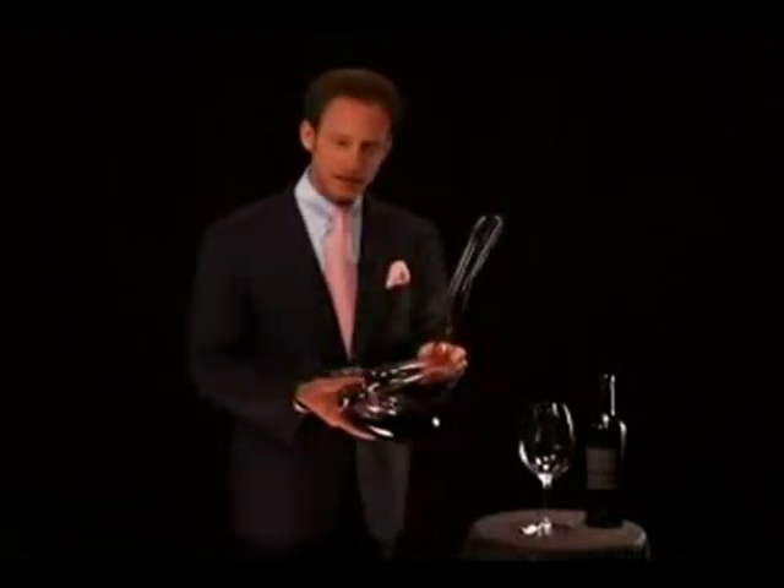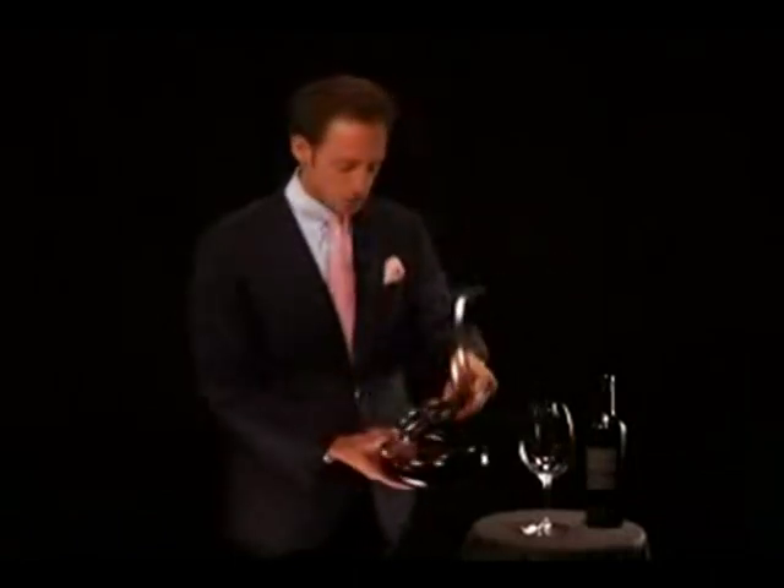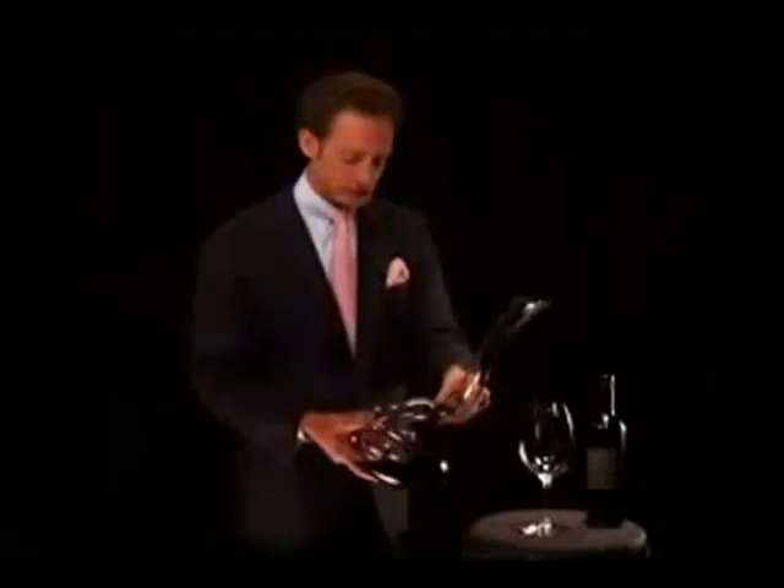This is what makes this video so special, because every other decanter speaks for itself. This particular decanter needs to be introduced. So what you do is hold the decanter in both hands and then you need to charge the wine — you need to charge the decanter by truly, with your wrist, swirling the wine into the decanter. It makes this beautiful sound,